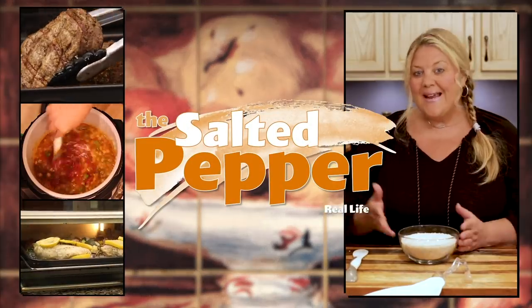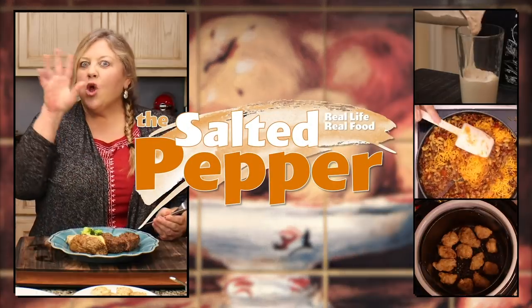Welcome to the Salted Pepper, where we cook for real life using real food, and we keep it real simple. Today's recipe is for Company Potatoes. I know a lot of people have probably heard of Company Potatoes, or they call them funeral potatoes — there are different names and different versions.